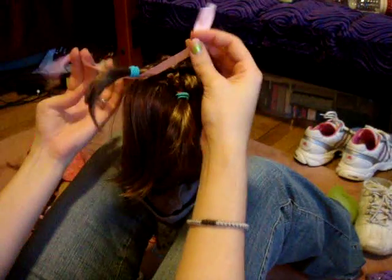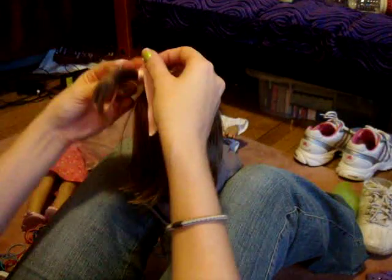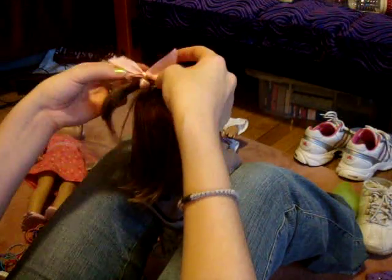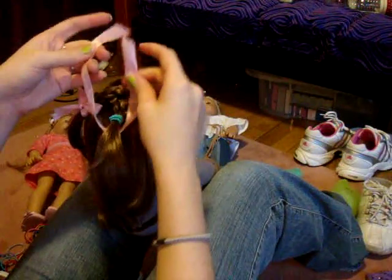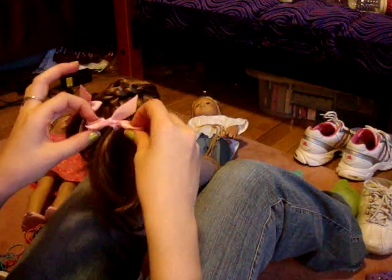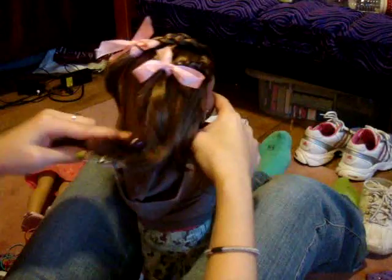Then get a couple little bows and tie a little bow around it, just for a little extra. When I get these bows, I just buy ribbon at Walmart, Hobby Lobby, Michael's, Joanne's, wherever. It's pretty cheap. I usually get kind of a plain color that I know is going to match a lot of their outfits, so that I can use the whole spool of ribbon.